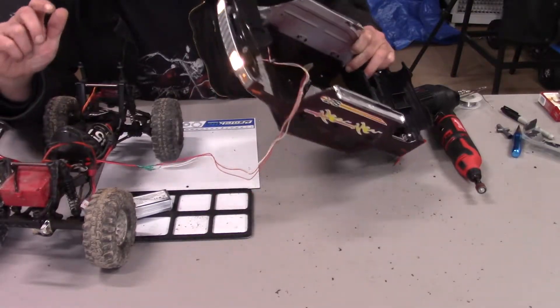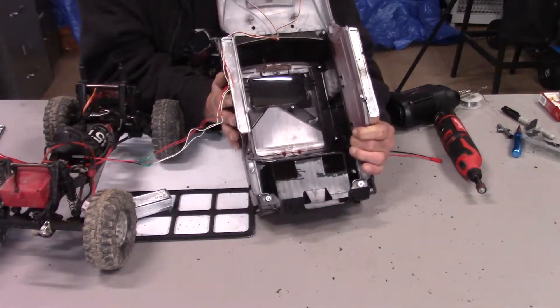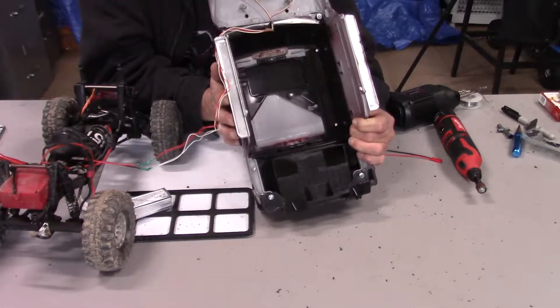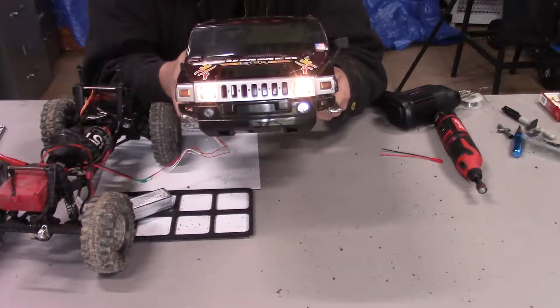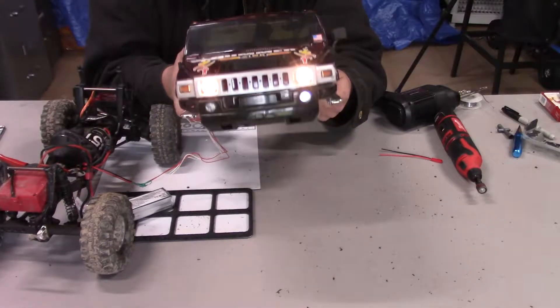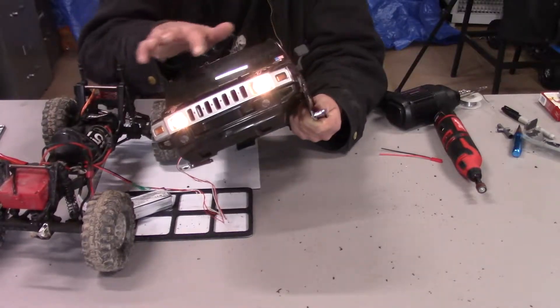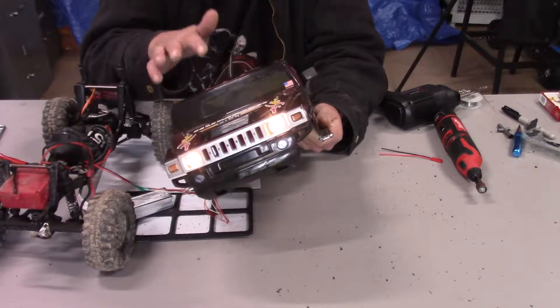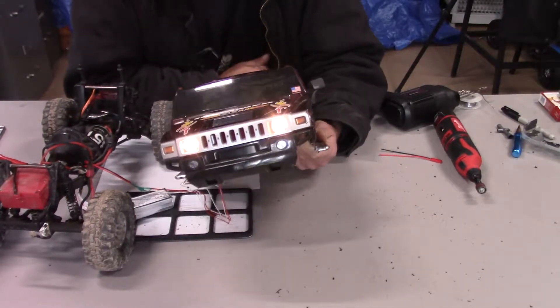Oh my gosh, check that out — almost looks like a real headlight! I'll go ahead and add on the tail lights and the upper ID lights next. It should be pretty cool.